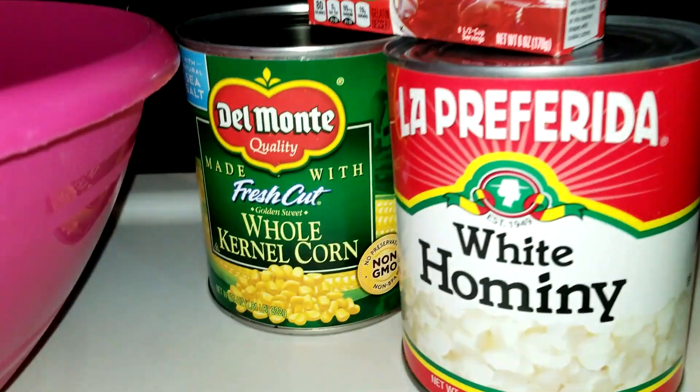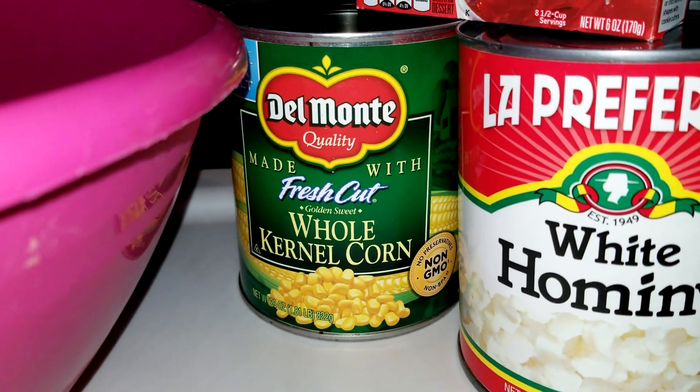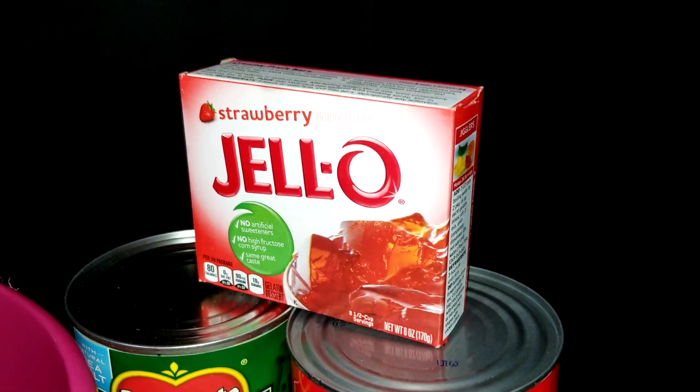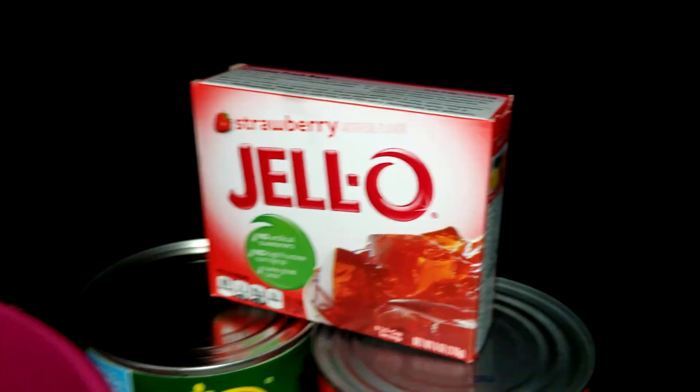Next you'll need a big can of whole kernel sweet corn — it doesn't matter what brand, it just has to be whole kernel sweet corn. You'll also need a big can of white hominy and a six ounce box of strawberry jello mix, or two three ounce boxes if you can only find the small packages.